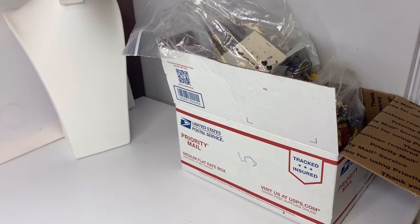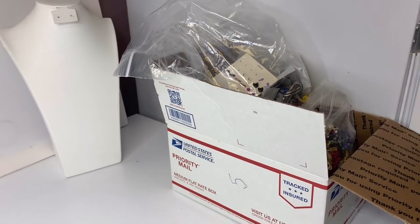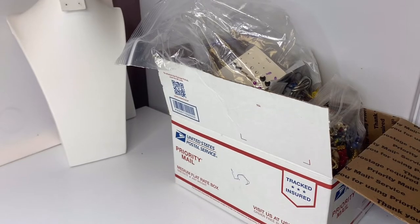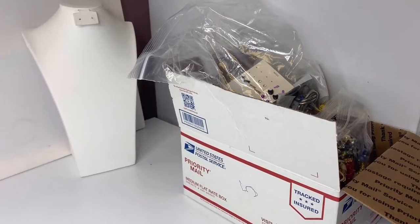Box 5 — a medium flat rate box, full. I have already sorted it. This is from my bulk buy. I bought it on eBay to sell on eBay. 344 pounds of jewelry, and I'm slowly going through it.